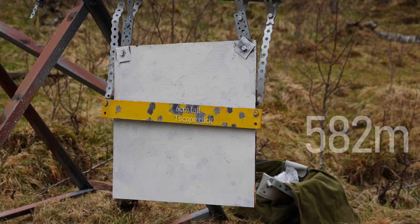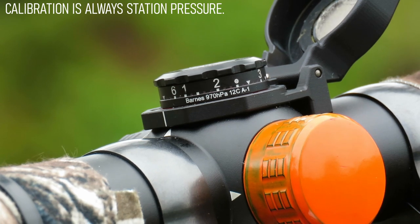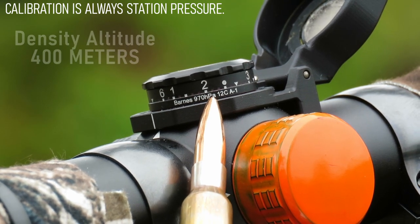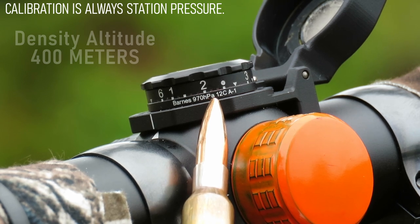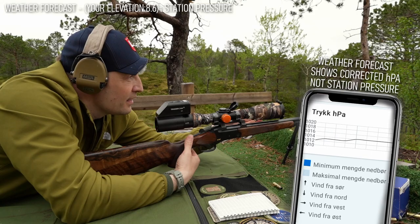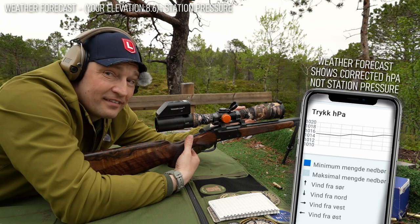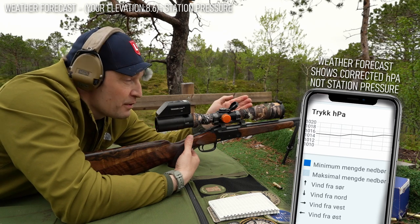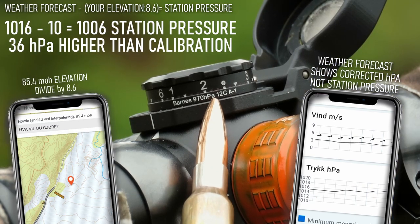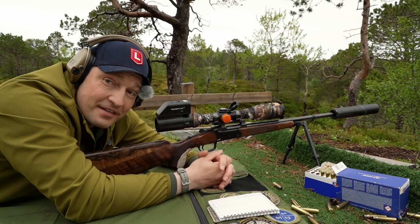Another thing you should keep track of is your calibration. I usually just put it right on the turret. For my turret, I always calibrate it for 970 fps and 10 or 12 degrees — in this case, 12 degrees. Today we saw in the forecast that we're supposed to have significantly higher pressure compared to my calibration: 970 versus 1000. So I should dial as close to 592 as I can.